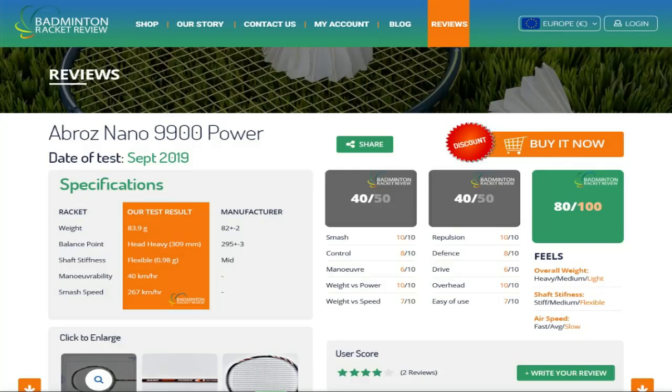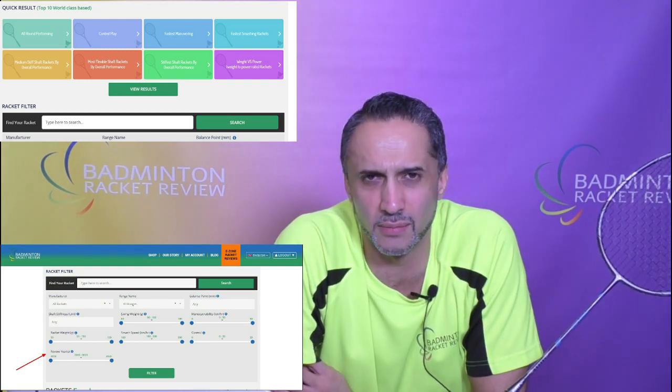The other change is that next year the E-Zone will add five more elements to the scoring, which will give a much deeper and better understanding of each racket. We think this is going to help everyone in the badminton world much more, and it's based on all the feedback we've received over the last couple of years having the E-Zone live and running.